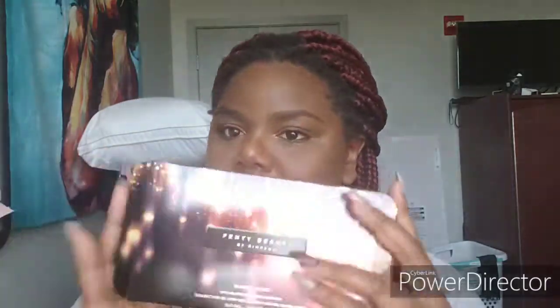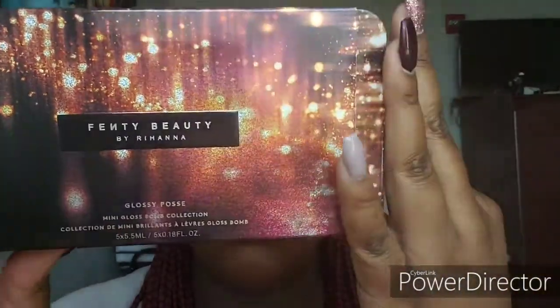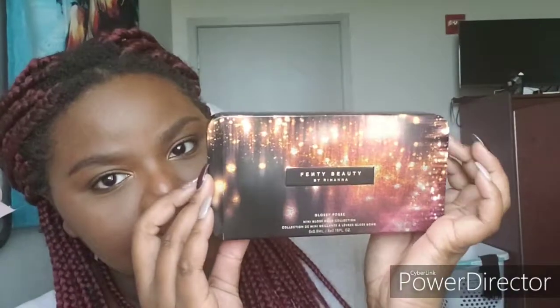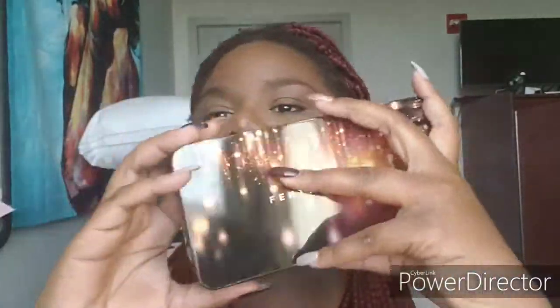This is what the Fenty Beauty Gloss Balm set comes with. It has a little paper insert and it comes in a tin. The tin is kind of hard to take off, not going to lie. It comes off like this.